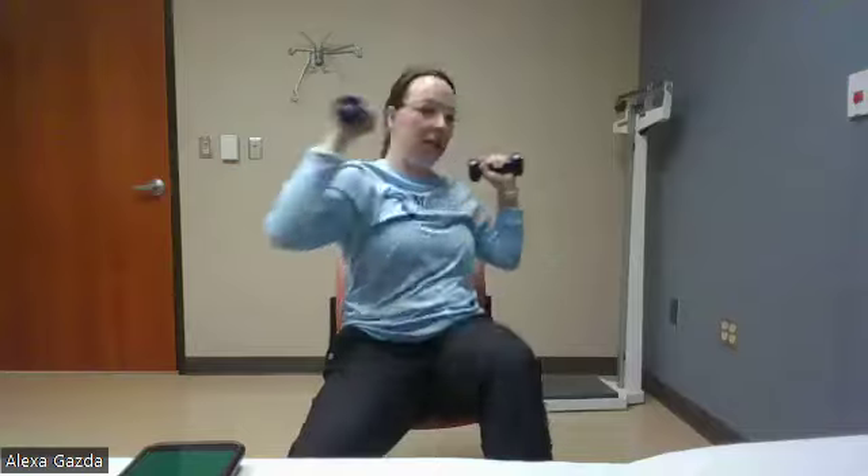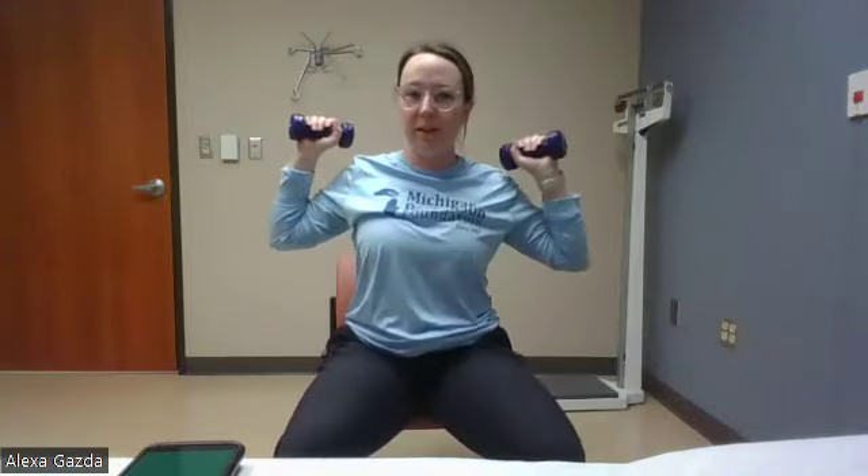Next one we're going to do is that crunch. We're going knee to elbow, making sure we're sitting up nice and tall between reps. Good. So we are getting some kind of twist here in our trunk. This one might be challenging if we try it standing — you really have to be able to balance on one foot. Almost there, three seconds. And rest. Very good.